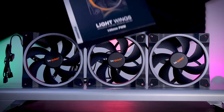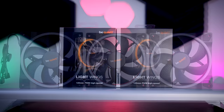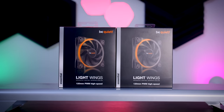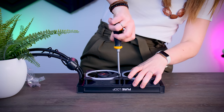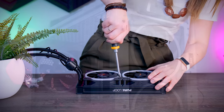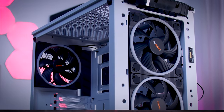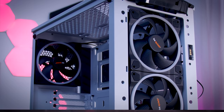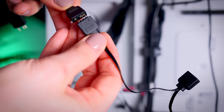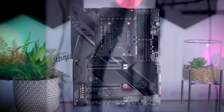I have three regular 140mm fans that will go on the front and rear of the case, and two high-speed 120mm ones that will go on the water cooler. You can buy these separately or get them as a three-pack with a hub included. Since you can daisy chain the RGB connectors, you don't really need a hub — you can just use your motherboard to control the RGB. That is exactly the reason I went with the ASUS board.